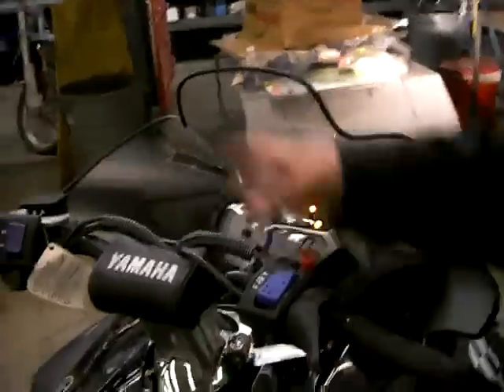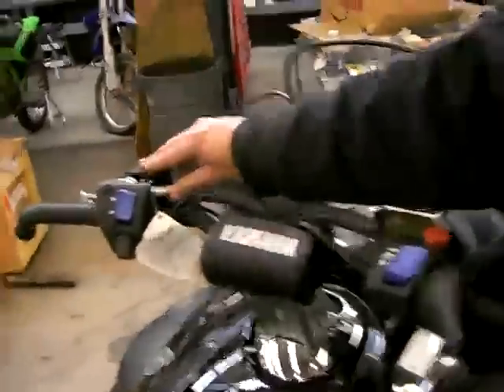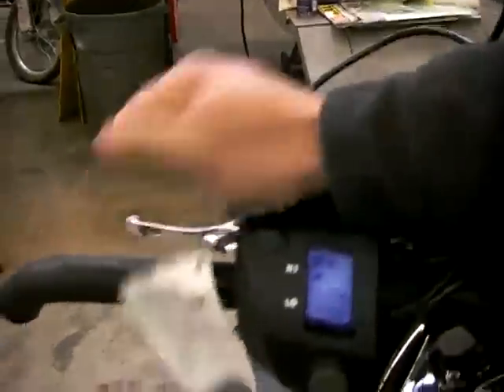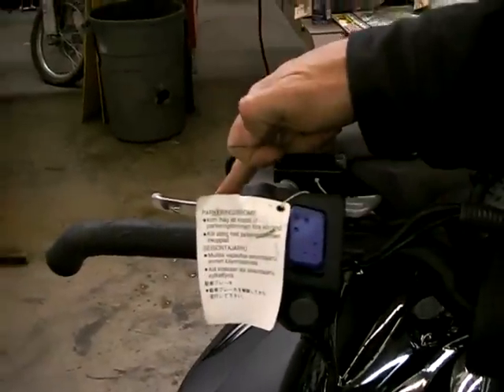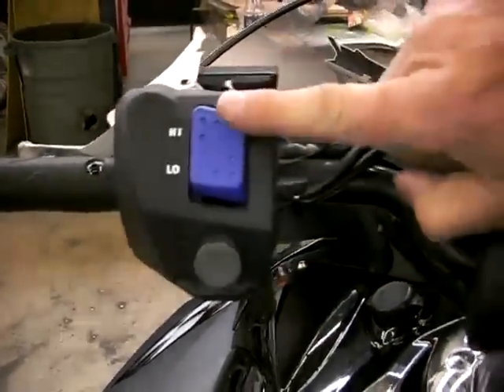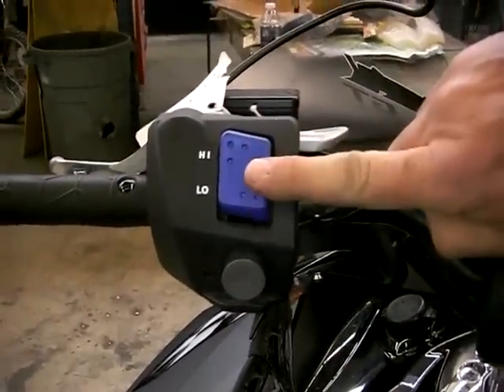You have a kill switch here. There's a parking brake located right here on the left side of the handlebar. Brake lever here. This is your high and low beam for your lights. This is your grip warmer control, and this will be for your thumb warmer control.